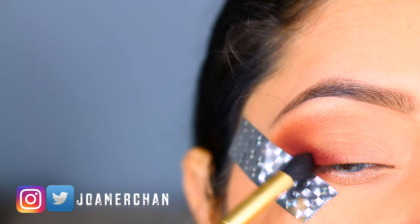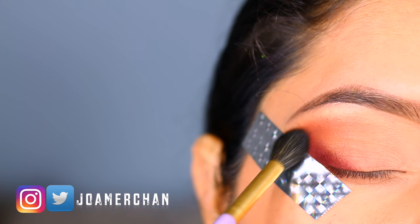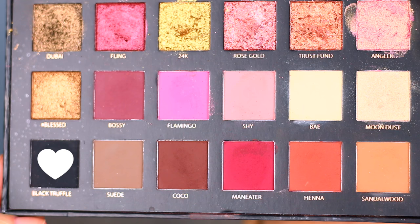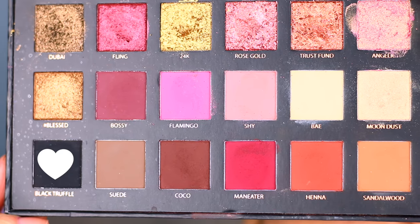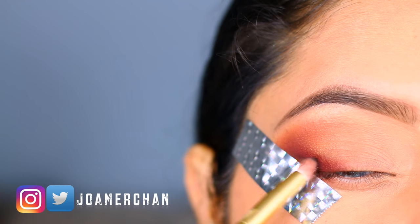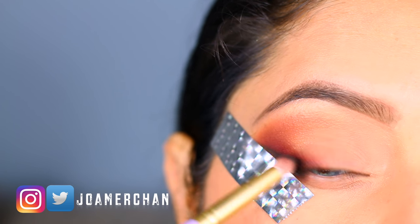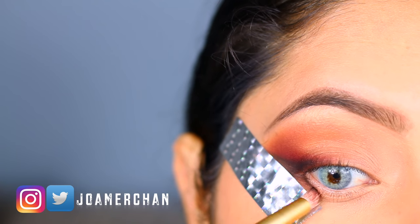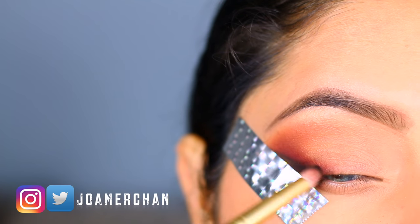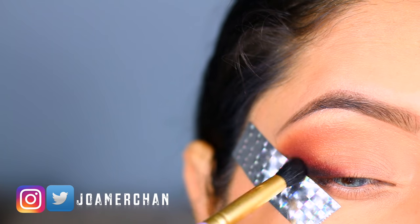This step is very important because you want to build up the color as much as you can and blend everything properly. To smoke my eye, I'm going to take Black Truffle and apply it right in the outer corner without disturbing the other colors, bringing it down towards my lash line. Here I'm blending everything so it looks nice and smooth.